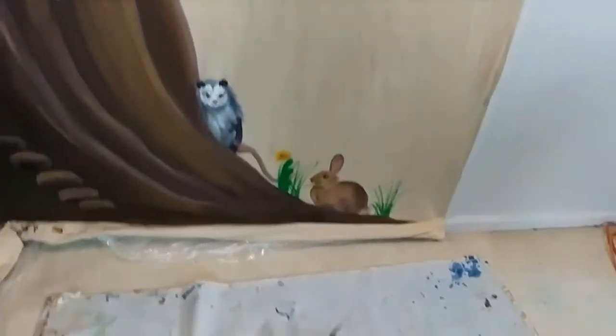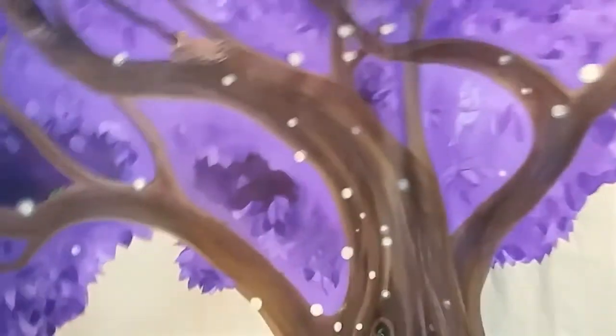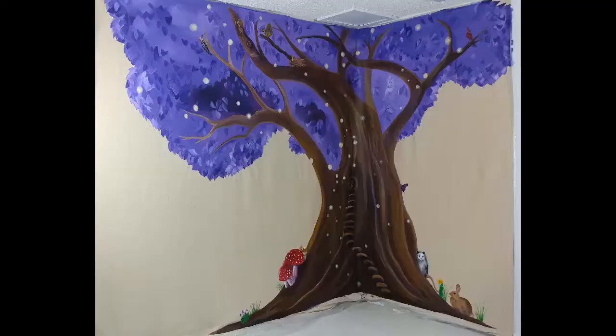We've got a little possum with a pink cute nose and a bunny. And a cardinal. So just wanted to share that — it's possible to do murals in so many different ways, and this one you can take with you.